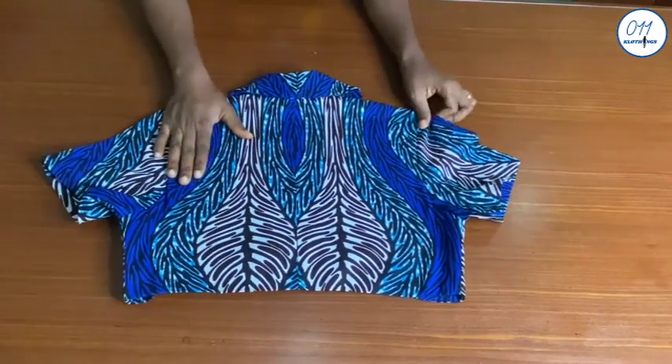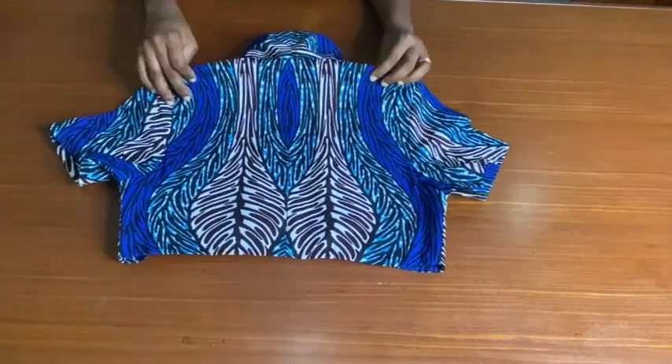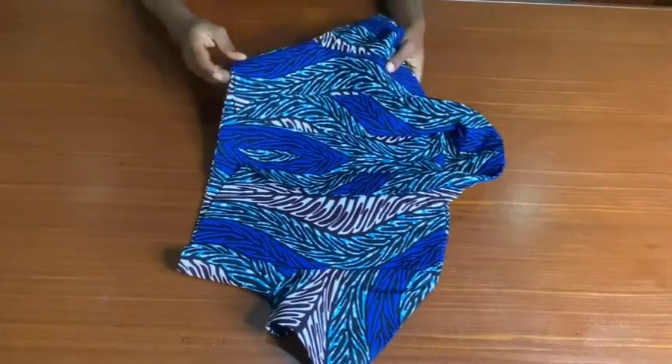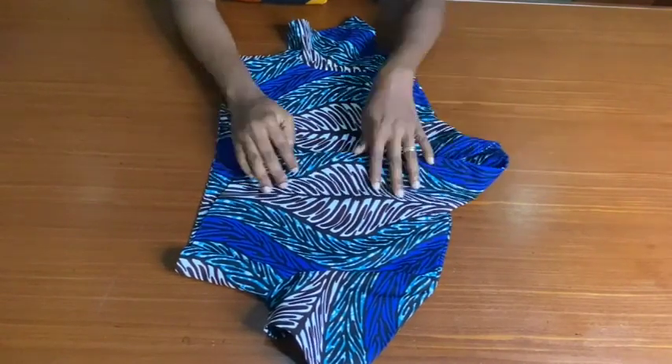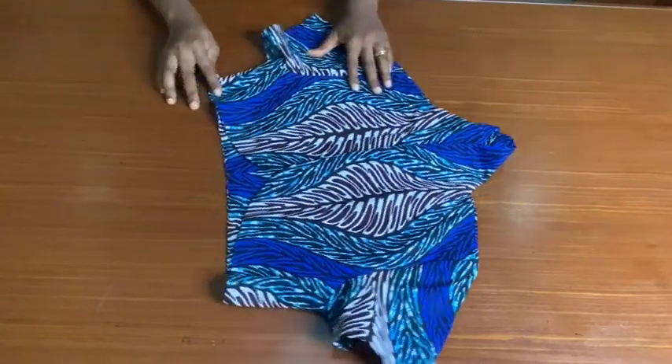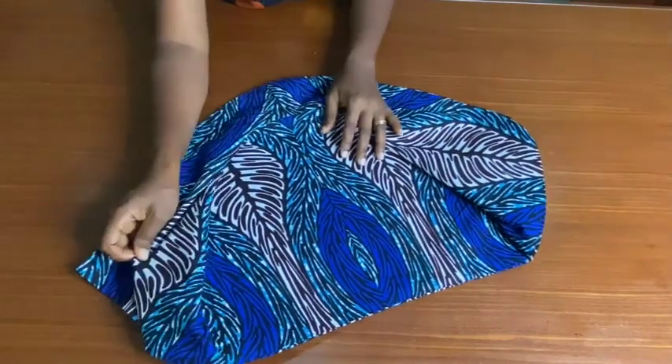That's it guys, we are done! If you find this video helpful, do not forget to give it a thumbs up, drop a comment down below, share this video with your friends who are interested in sewing, and do not forget to subscribe to my YouTube channel if you haven't done so already. See you in my next tutorial — bye and thank you so much for watching.